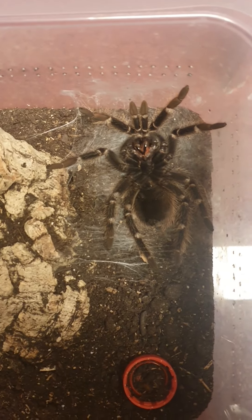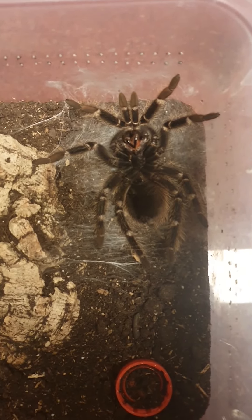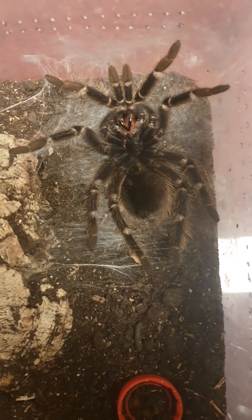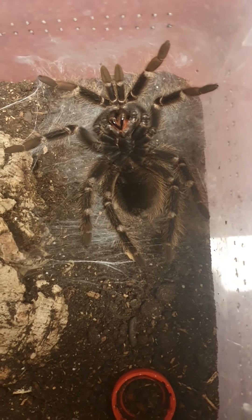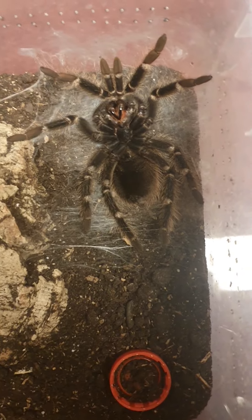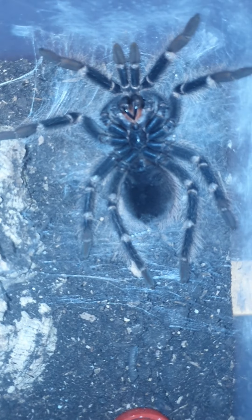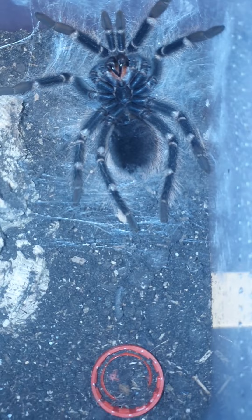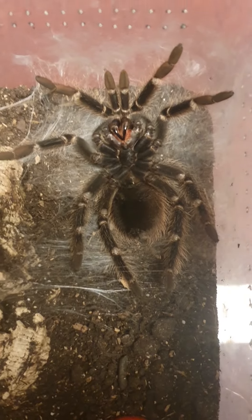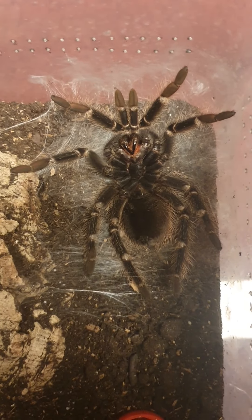I just woke up for Fajr and since nothing happened before I went to sleep, I had a look and as you can see the spider is laying on its back and still not starting the process. But inshallah it will start soon. I can give you some light now — since she's on her back, her eyes won't be facing the light so she should not notice it.